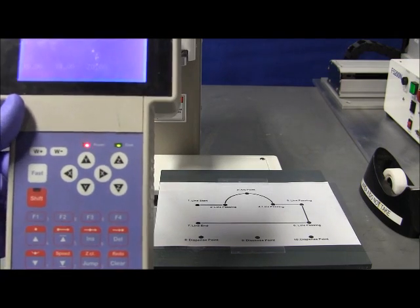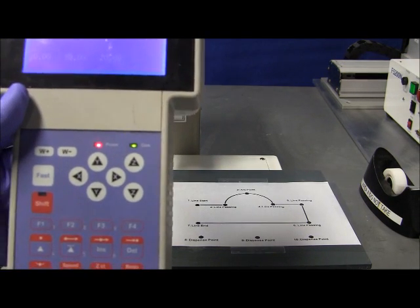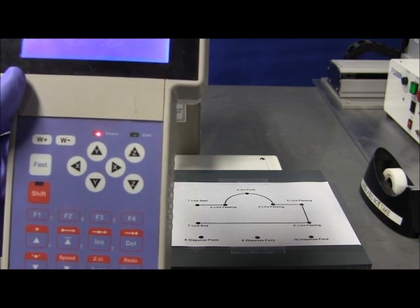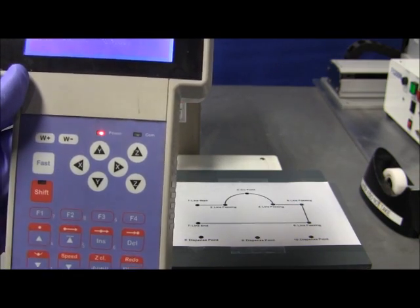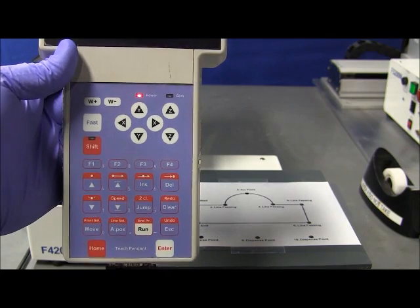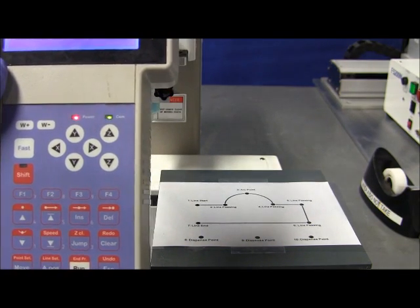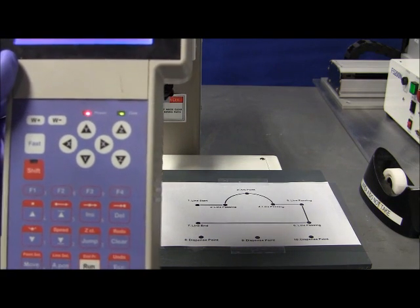This is a three-axis machine. As you can see, the movement key has space for three axes — you have the X, the Y, and the Z, properly labeled. If it's a four-axis machine, you will have a W-plus and W-minus, or an R-plus or R-minus, depending on the convention for the teach panel. But for the purposes of this video, we will be focusing on X, Y, and Z.